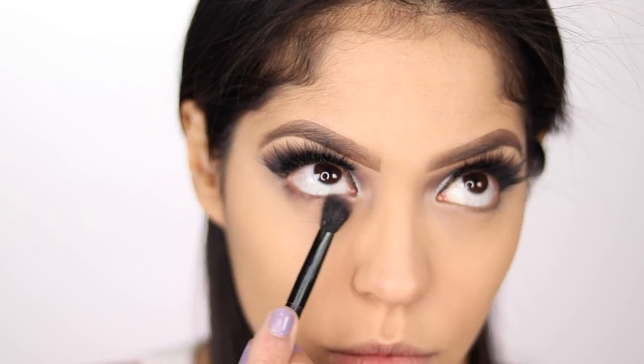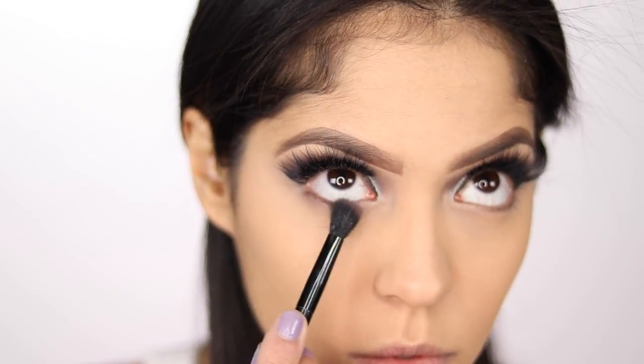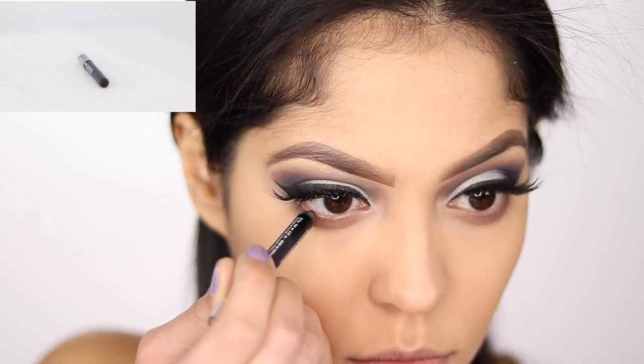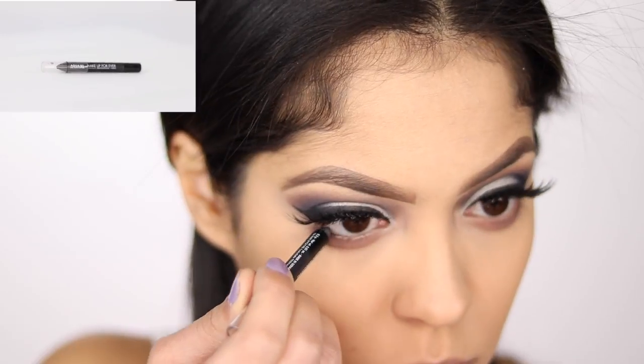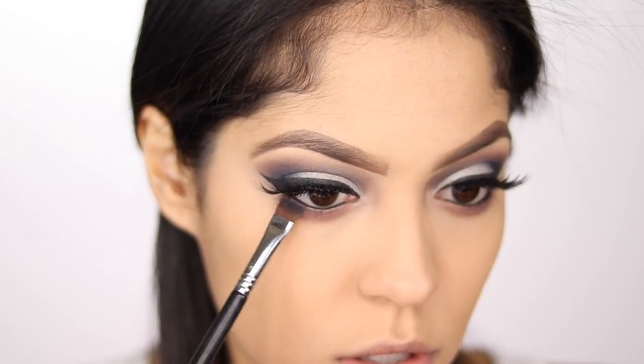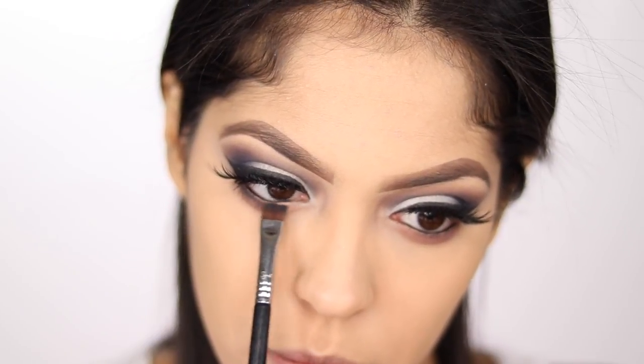Off camera, I just applied a little bit of concealer under my eyes so I can start on my lower lash line. I'm going to start off with that same first crease shade, Dusty Rose, and dust that in my lower lash line first. Then I'm going to be taking a black kohl liner from Makeup Forever and run that in my waterline. With my Sigma E15 brush, I'm going to dip into the Blue Velvet shade and run that in my lower lash line as well.